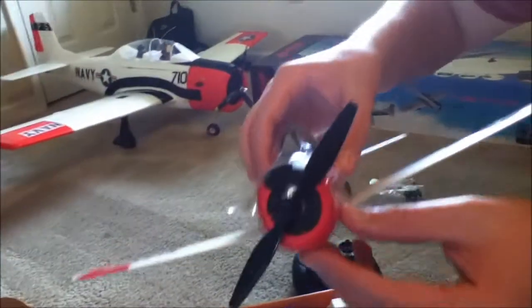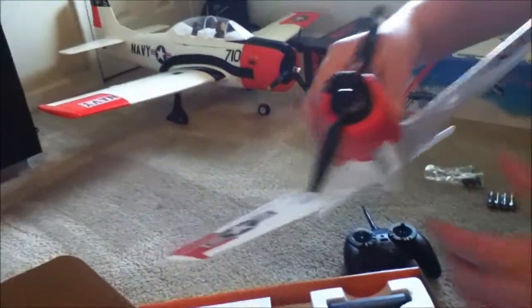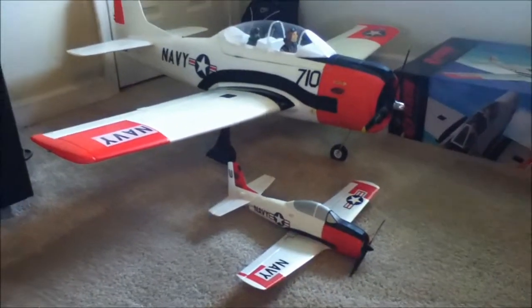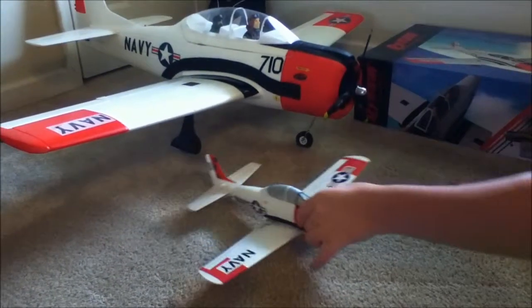Super light. Parkzone — what they always do — they always try to protect their paint job. So they put some plastic on here just to protect it. Man, this thing is light, like for real. You're going to see a size comparison. This thing is way lighter than the Champ — even with the battery it'll be a tiny bit heavier, but it's super duper light.